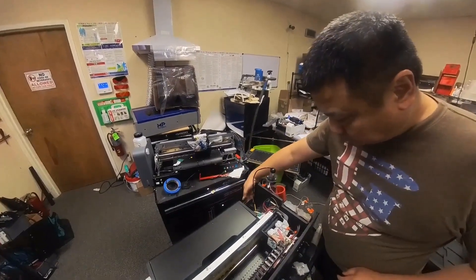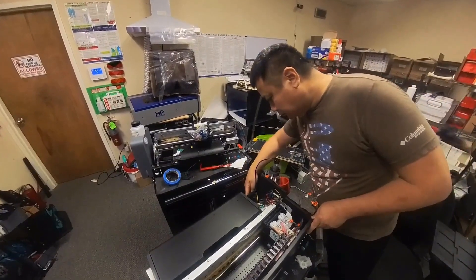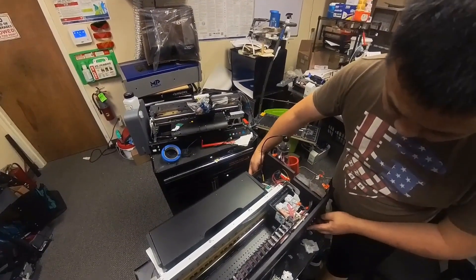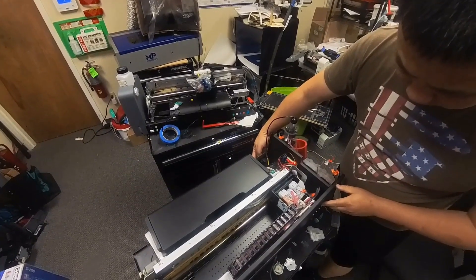Hey guys, it's Kevin. Today we're going to work on this L1800 DTF printer. We're going to remove the waste pump assembly together with the capping station.